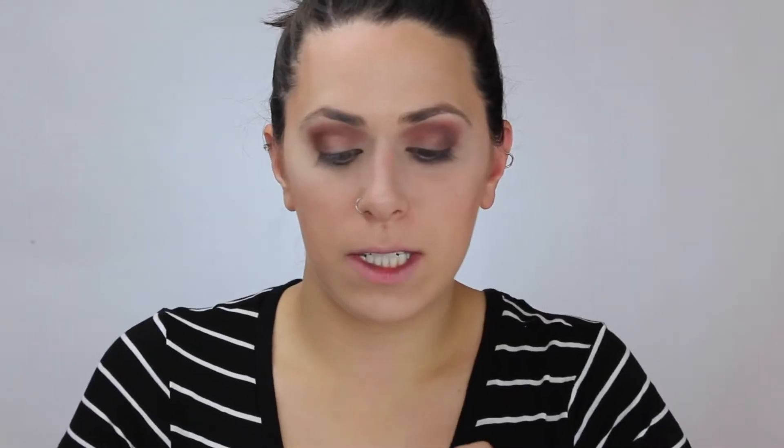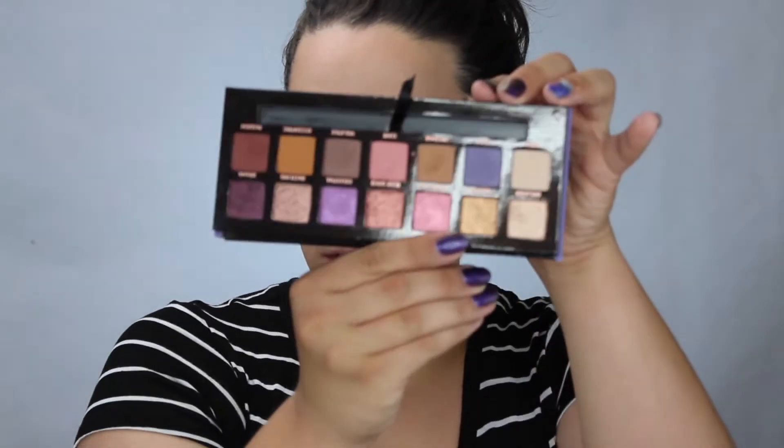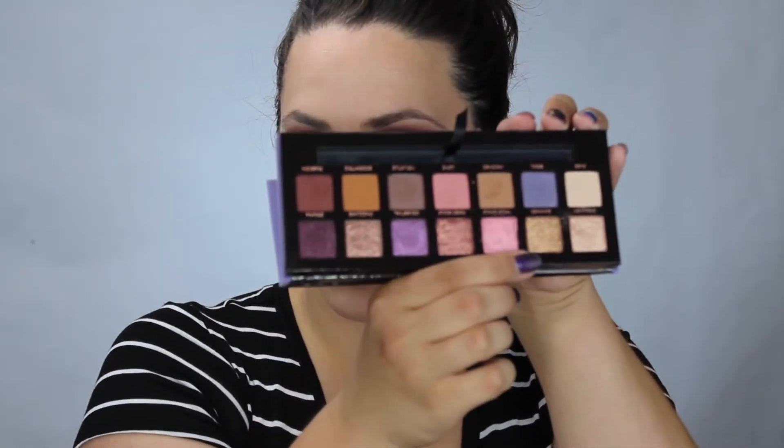So I'm going to take Incense on the rest of my lid. It kind of reminds me of a creamy caramel shade. With my finger, I'm taking Summer, which is like this really golden bronzy shade, and just going to pop that right in the center. It's so pretty.